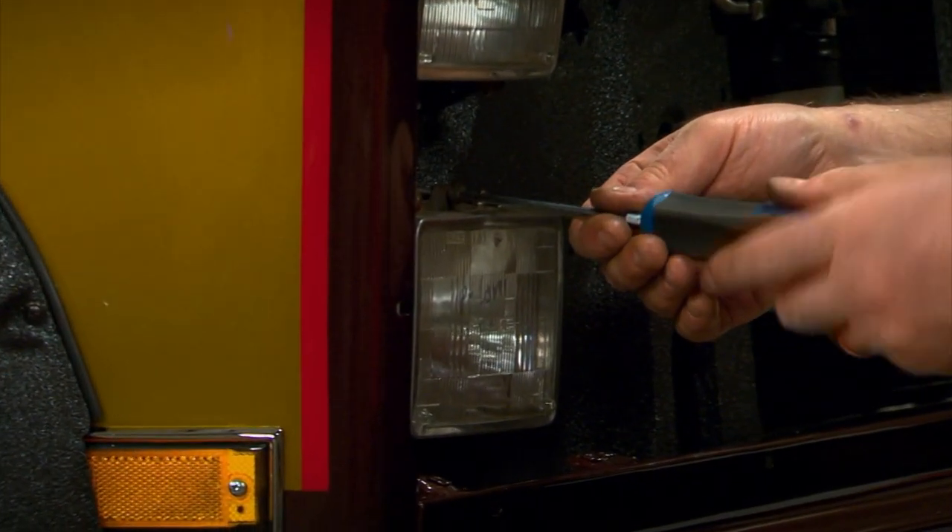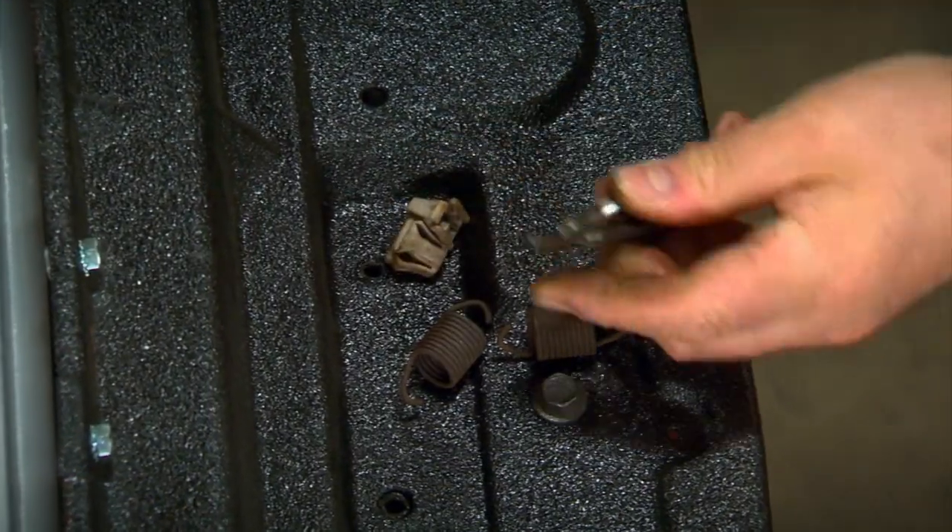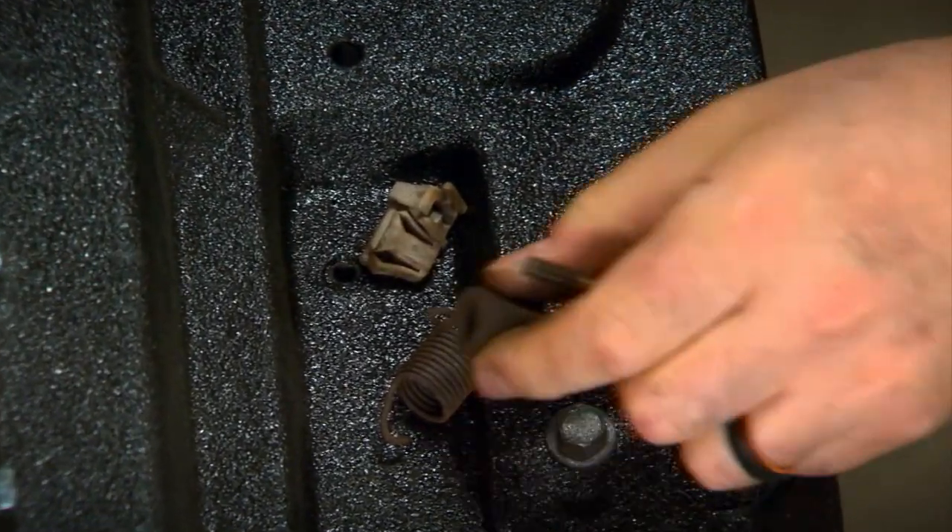Now if your original parts are in good shape, you can clean those up and reuse them. If not, replacements are available from LNC.